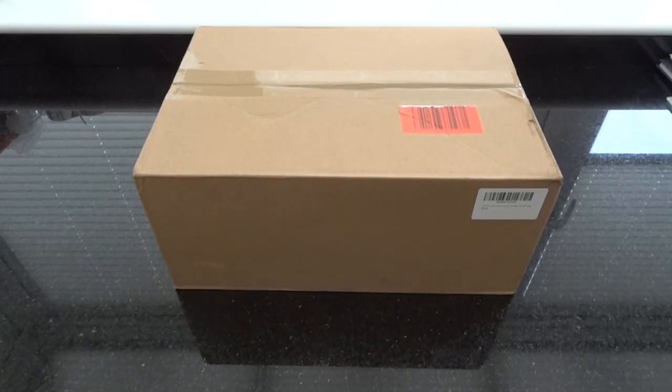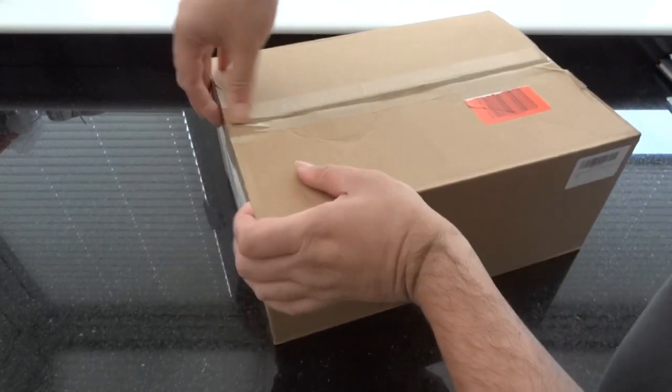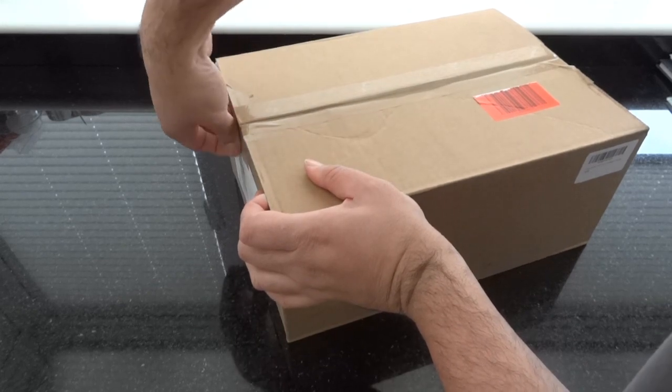Hello and welcome. Today we're going to be looking at the new SPTA mini polisher.